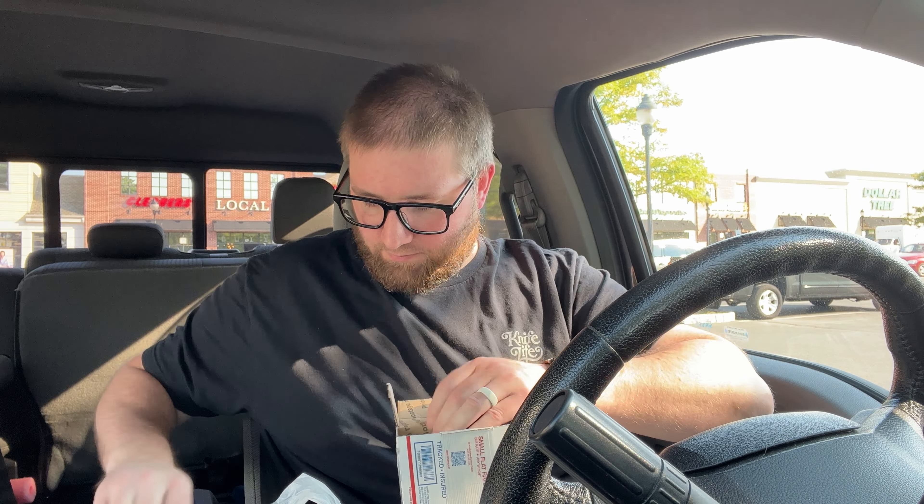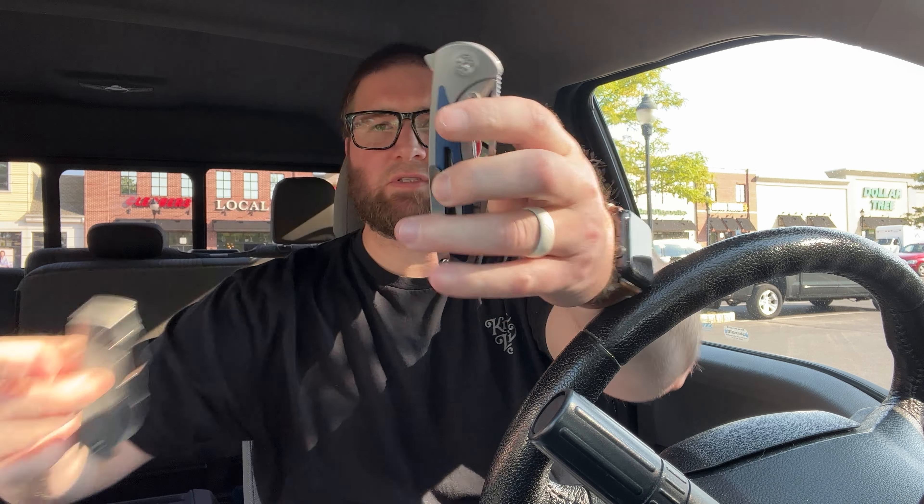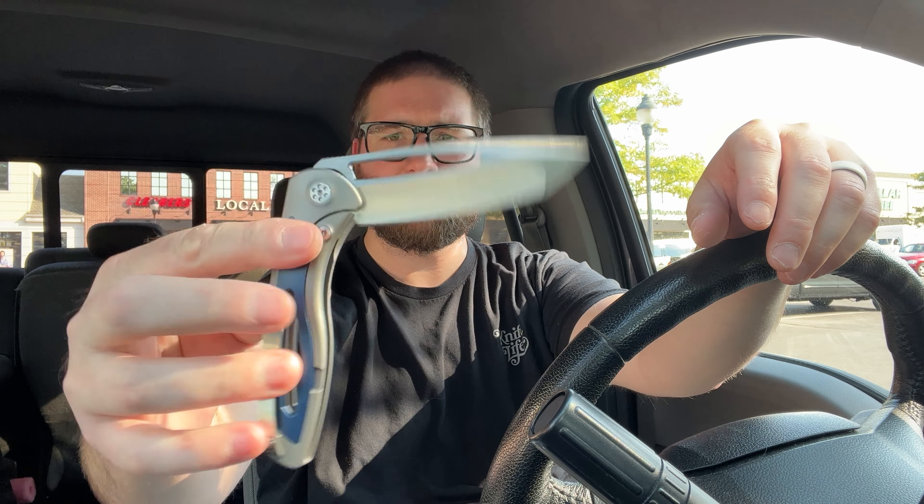It looks better. Damn, it is kind of heavy, honestly — which is odd because it has speed holes. Size comparison: yeah, literally about the same size as the Stout. I bet it has more blade length because he kills it on that.